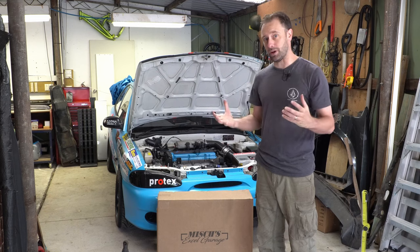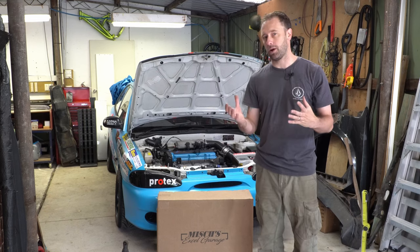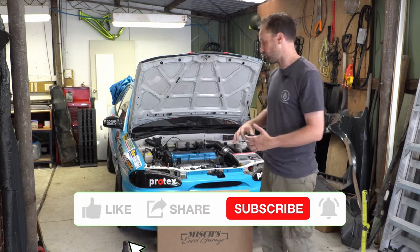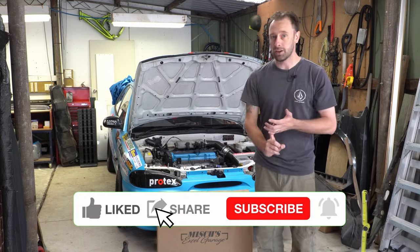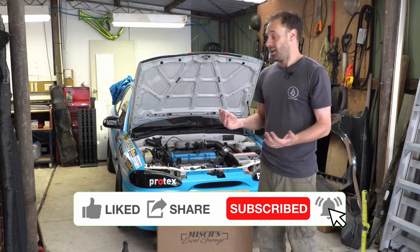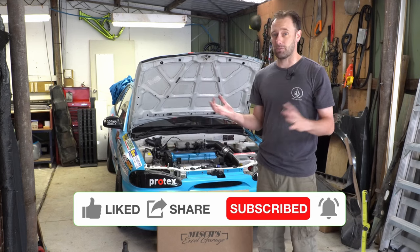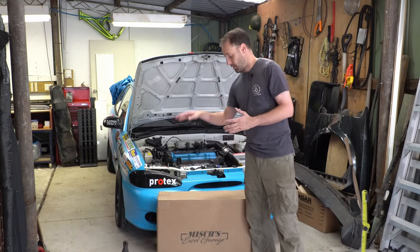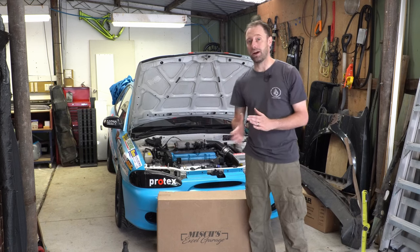Before we do it, people are going to ask why we're swapping out the factory radiator, because XLs just don't overheat. As long as the cooling system's all good, your water pump's all good and you don't have blocked lines and your radiator's not a thousand years old, these things don't overheat. You can beat the crap out of them and they're fine. So why would you swap out to what this is, which is a thicker, much better quality radiator?